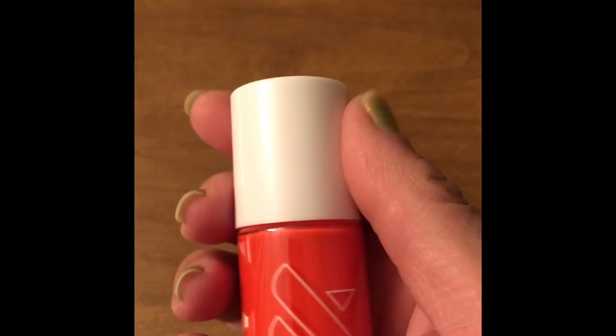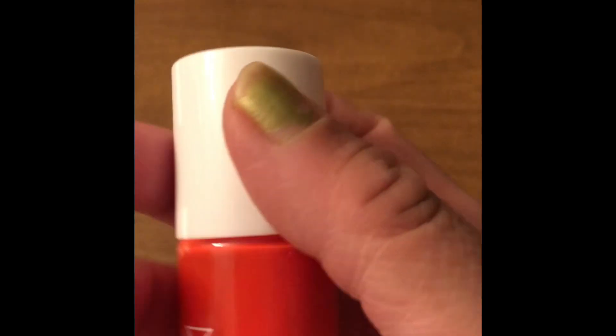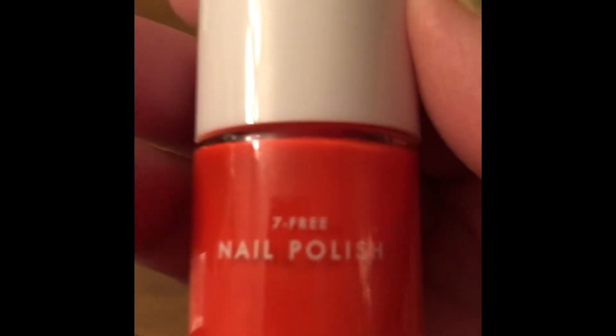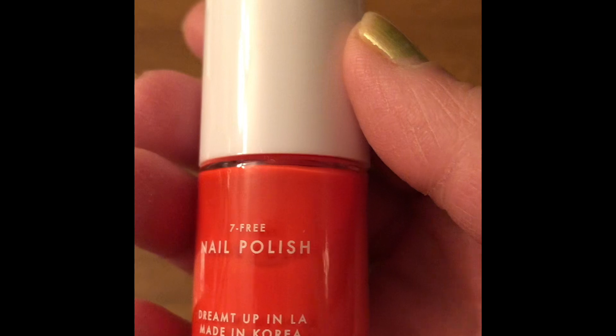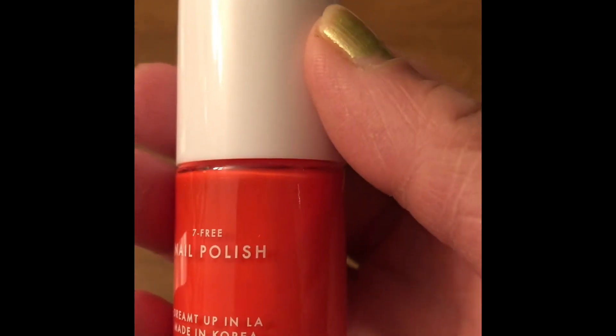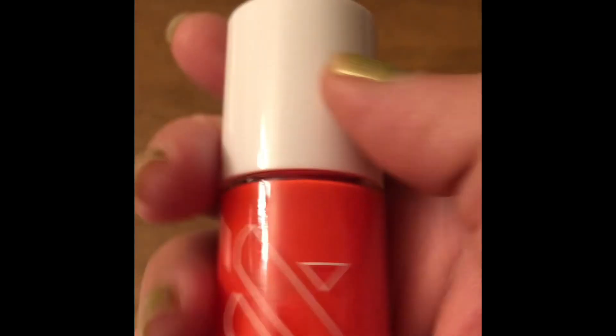This is the video I'm making about a nail color. It says Olive and June — I don't know whether this is the company name or what. Over here it says seven free nail polish, dreamt up in LA, made in Korea, OliveandJune.com. So basically this is a company called Olive and June.